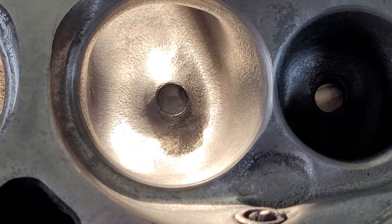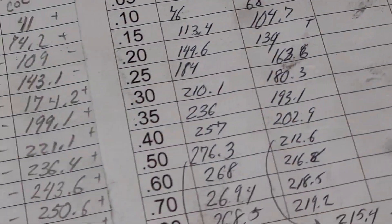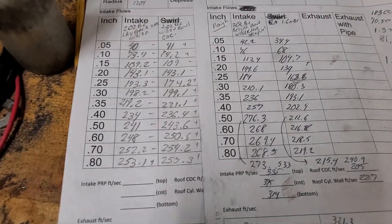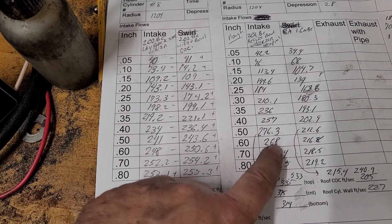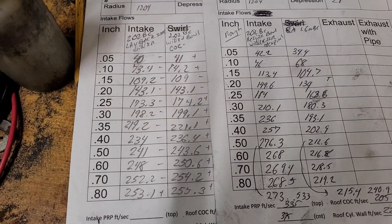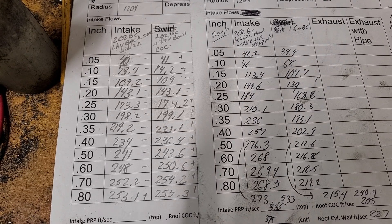I'm going to save these until I get my new honing tank, it's being built right now. Take a look at where we are as far as flows. Okay, this is the latest column and these are the 007s - you get an idea of how close they got to the 007s. The 007s are a better design to begin with, they're taller ports with a higher short side radius.